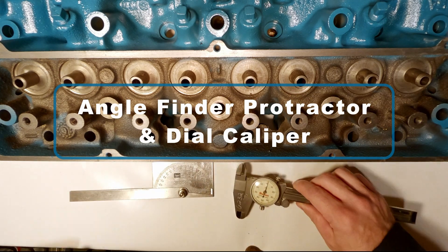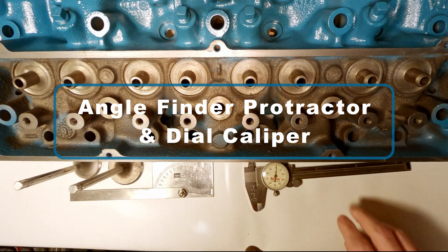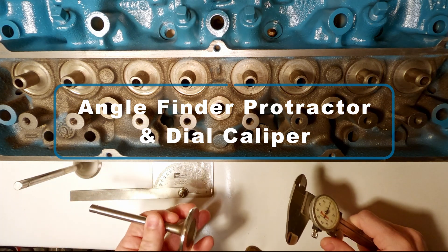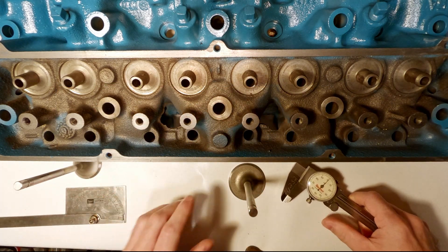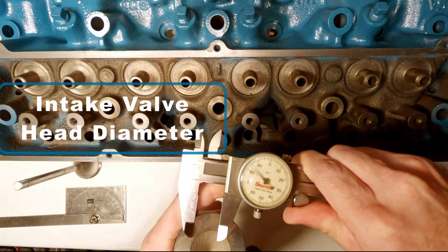Just a few simple tools I'm going to be using: a protractor angle finder and my dial caliper. First up I'm going to check the intake valve head diameter.